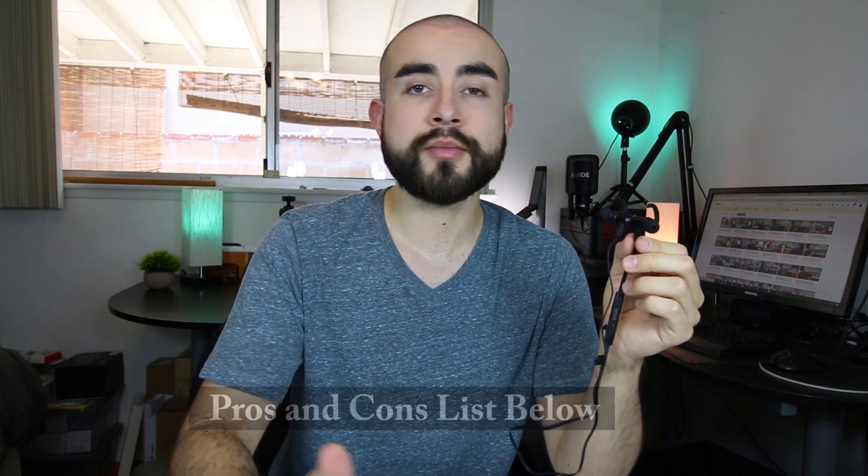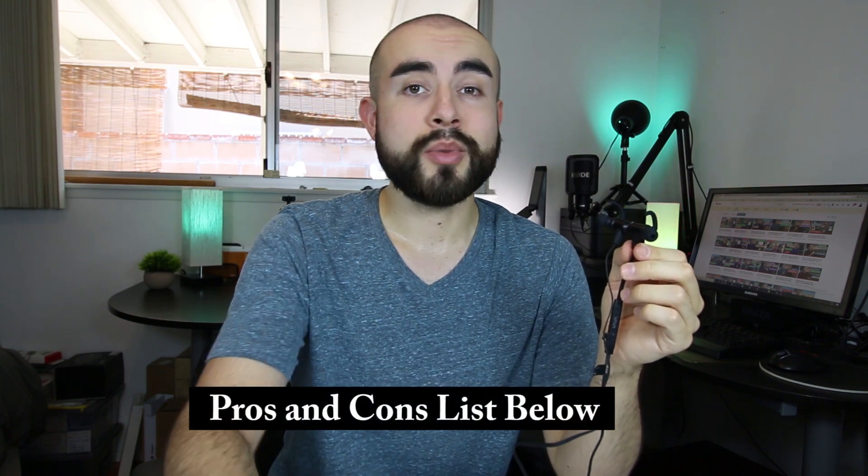Before we start today's review, I would like to say a quick thank you to Vava for sending me their Move 28 Bluetooth sports earbuds to review and share with you guys. And of course, as always, if you would like to learn more about these particular earbuds after the video, I'll link down below where you can find them online, as well as my full list of their pros and cons. But with that being said, let's now start today's review.